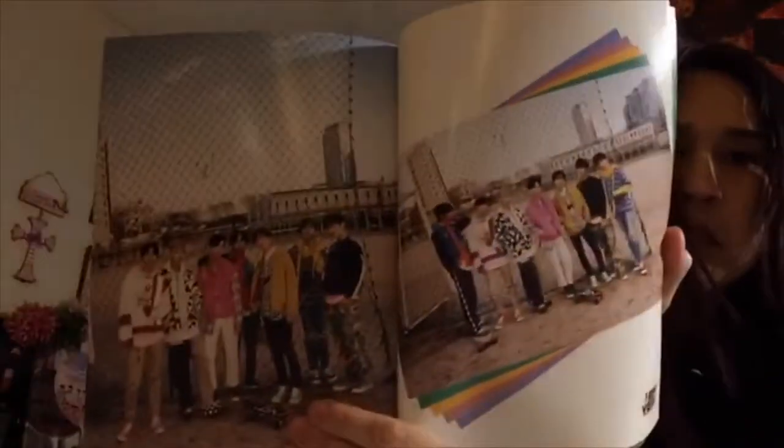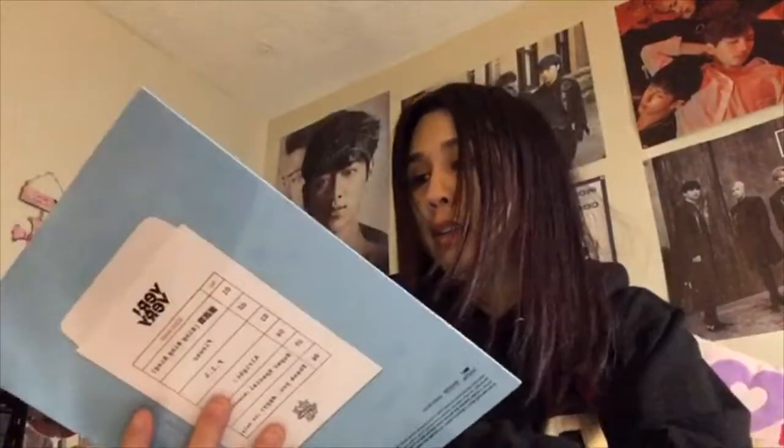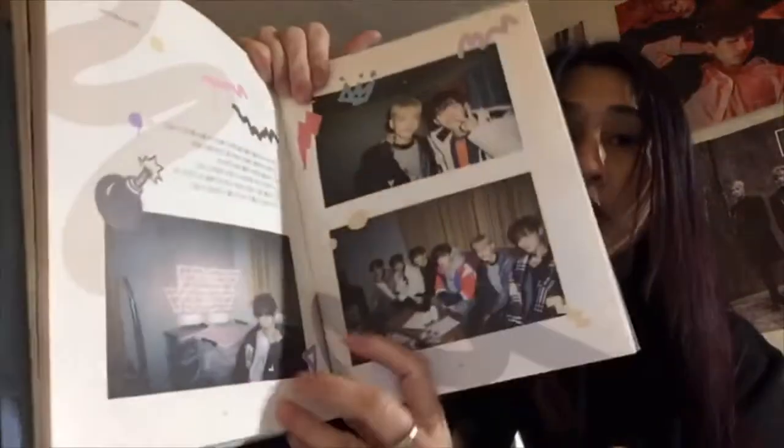In this second version's photo book, they're more on their playful side and mostly outdoors. There are a few indoor pictures but they're more fun and casual. Whereas the first version has more studio pictures while they're recording — a lot more indoor shots — and the format is just a little different.